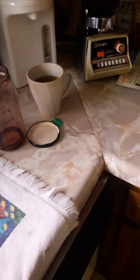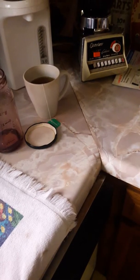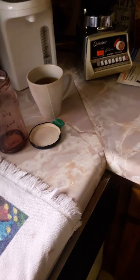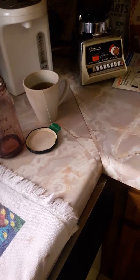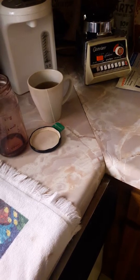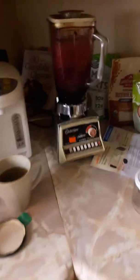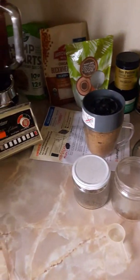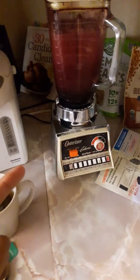Hi, good morning. I wanted to do a video this morning on making your own organic sugar-free antioxidant polyphenol berry juice. I heard through medical doctors on YouTube that polyphenols are really good for combating against viruses and cancer or whatnot. And even for losing weight.